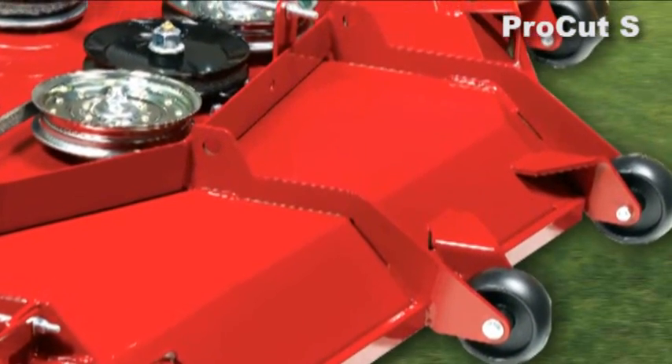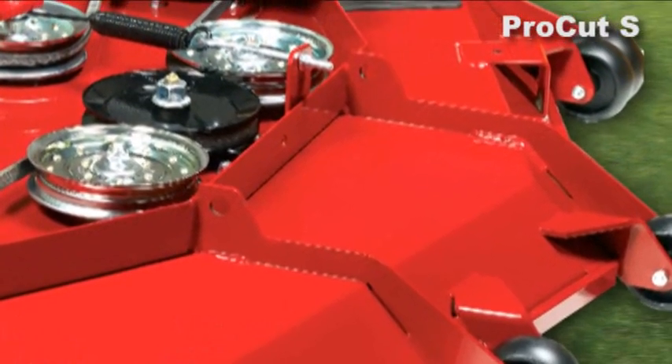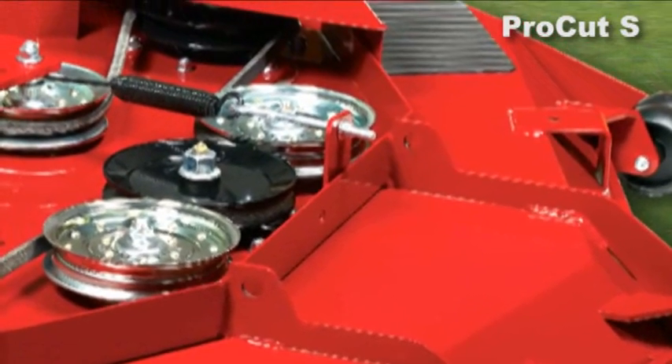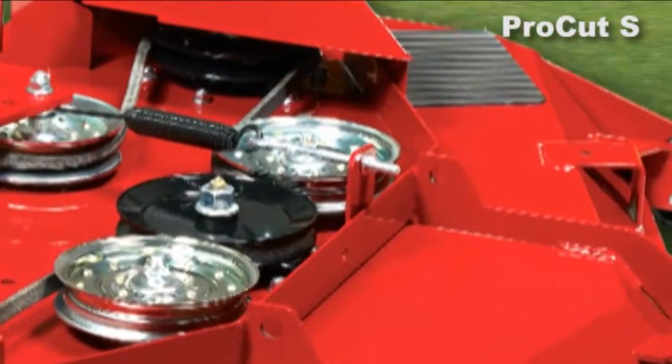All the way across the top of the deck, we have a second 10 gauge that's bent in the opposite direction to reinforce around your spindles. So the deck itself is actually stronger than what a 7 gauge deck would be.